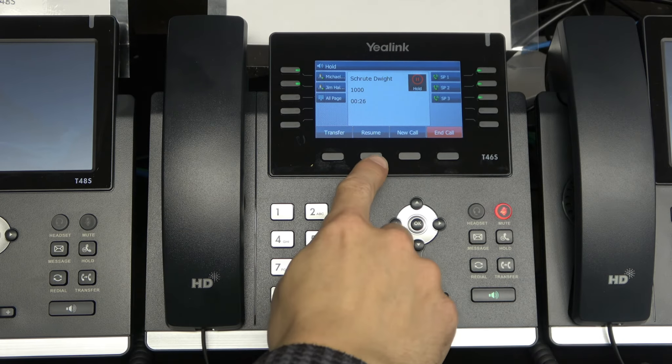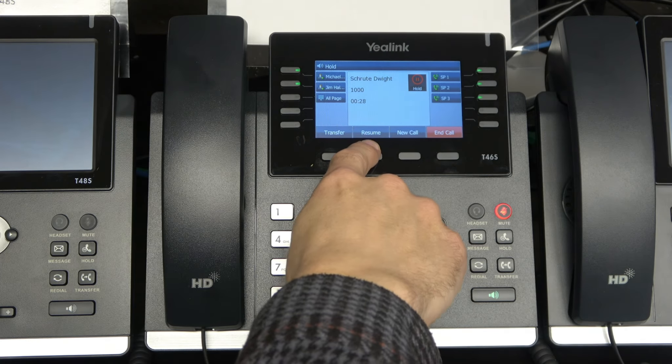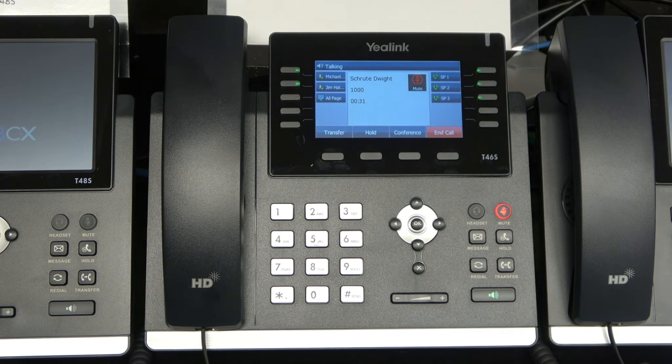When she's ready to resume that call, she presses the same button, but this time it says resume. And she has resumed that call.